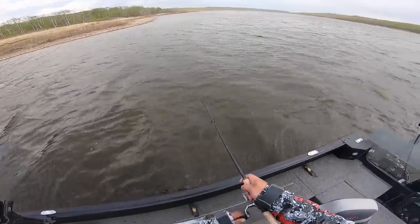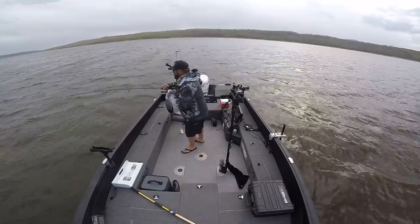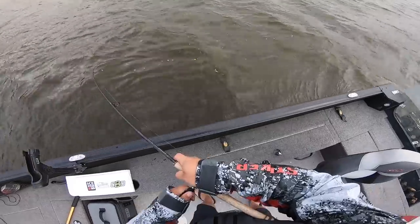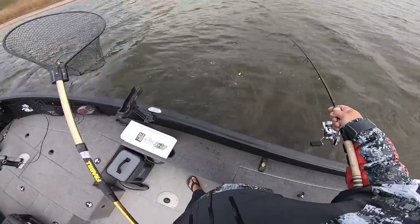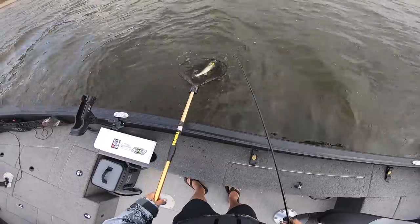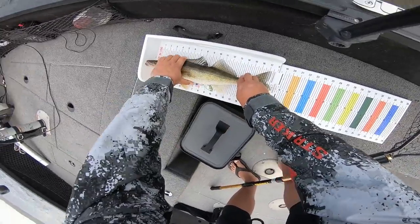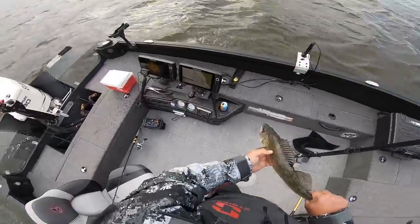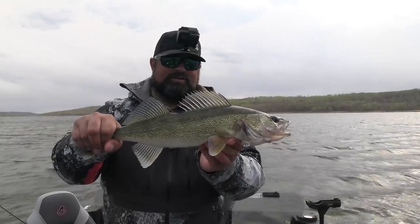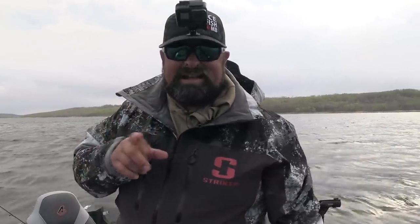Oh, bobber down! Doesn't feel that big — doesn't feel small either. Might be a good eater. I think I gotta net him. Should be a good take-home eater right there. He's just 18 inches, so he's unfortunately over the slot size to keep — he's going back. He's like the luckiest fish in the world. He grew just enough this winter to survive for the rest of his life probably.